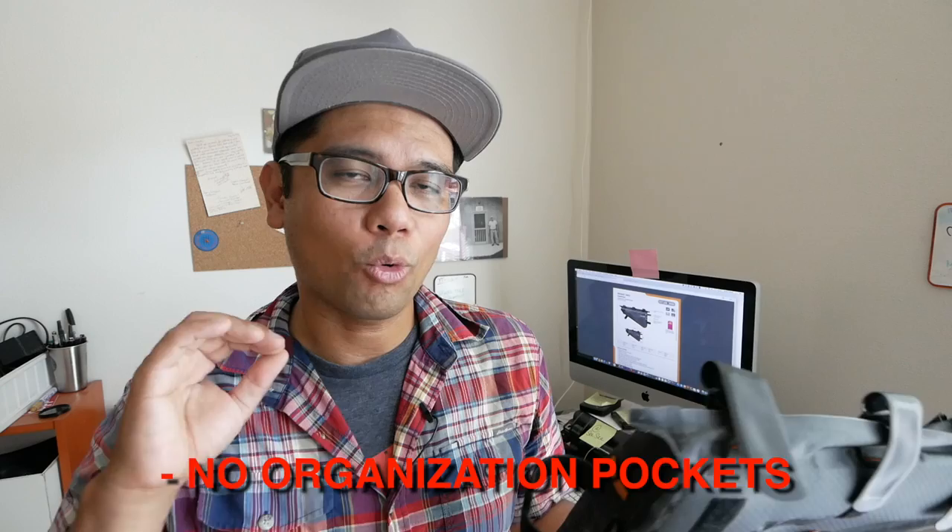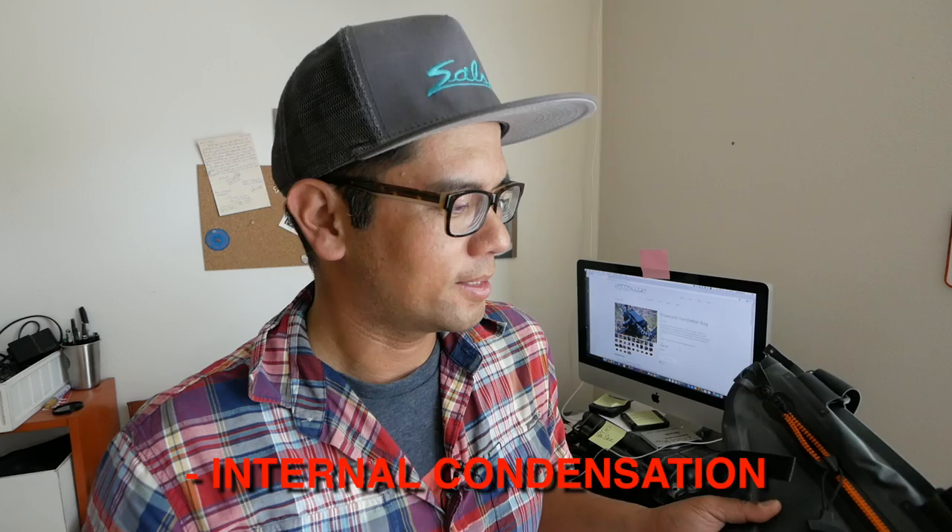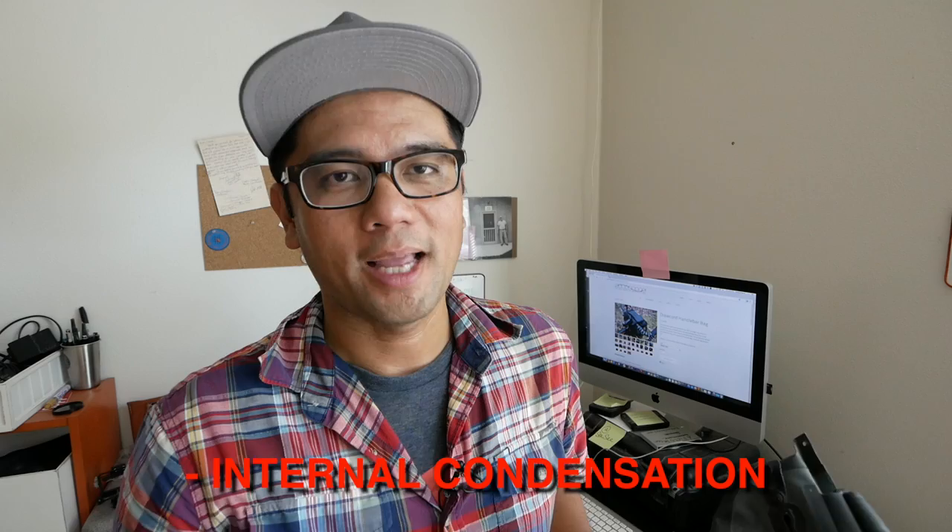Another dislike: it's awesome that it's waterproof, but strangely, when riding in really hot temperatures with the dromedary bladder inside and the zipper fully closed, it started to cause condensation on the inside of the bag. At first I thought the bladder was leaking, but it was just condensation — which I guess is one of the downsides of having a super waterproof bag with a water bladder in it.